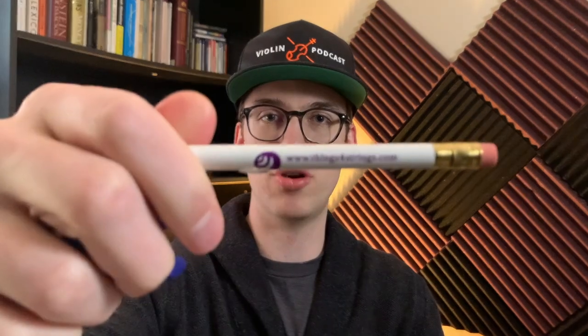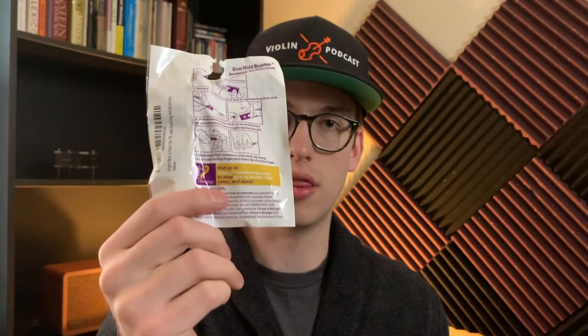Let's get rid of this plastic and figure out how to put this on. The packaging is really durable. It even comes with a pencil that has 'thingsforstrings.com' written on it — really cool. The packaging shows you how you're supposed to install the Bow Hold Buddy, and I'll also leave a separate video on how to install it.